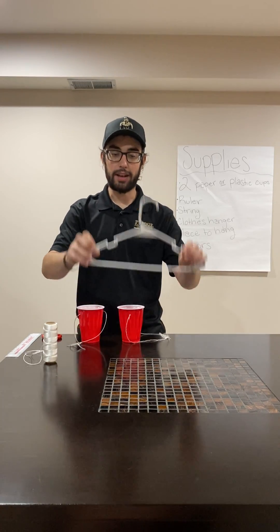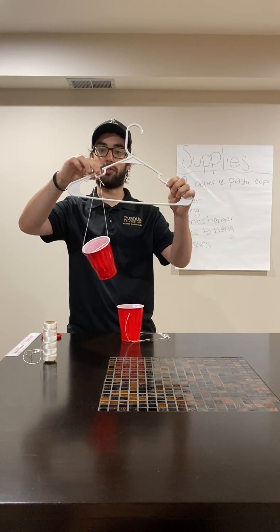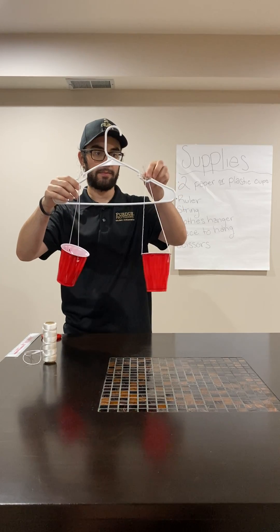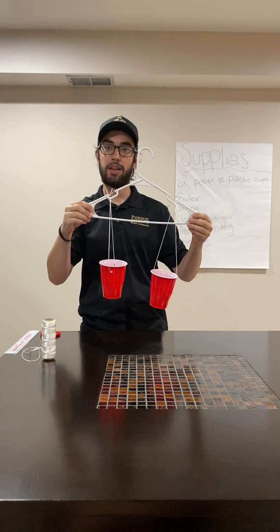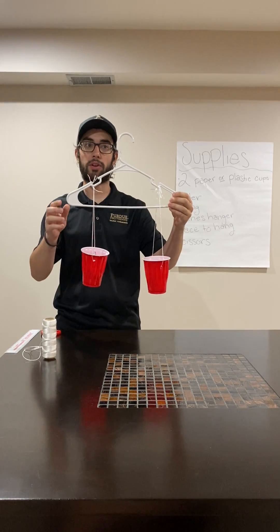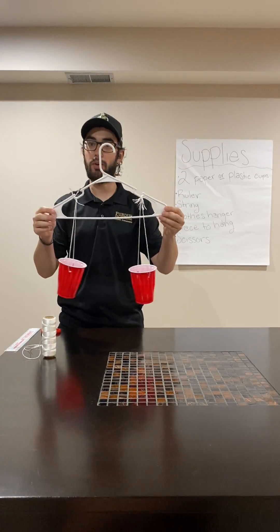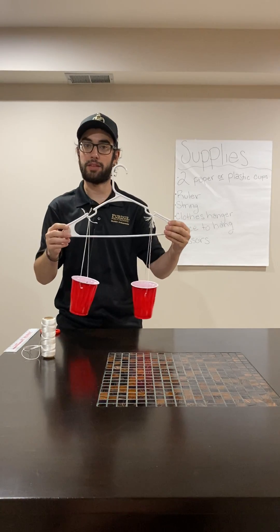Once you've done that, you then take your coat hanger and place both cups into the shoulder notches so they sit right up against the edge. You've completed your coat hanger balance. The next thing will be to find a place to hang this and then place various objects in each of the cups. You will then observe how the coat hanger balance moves from one side to the other or stays in the middle depending on the imbalance in mass and the different objects you place in them.